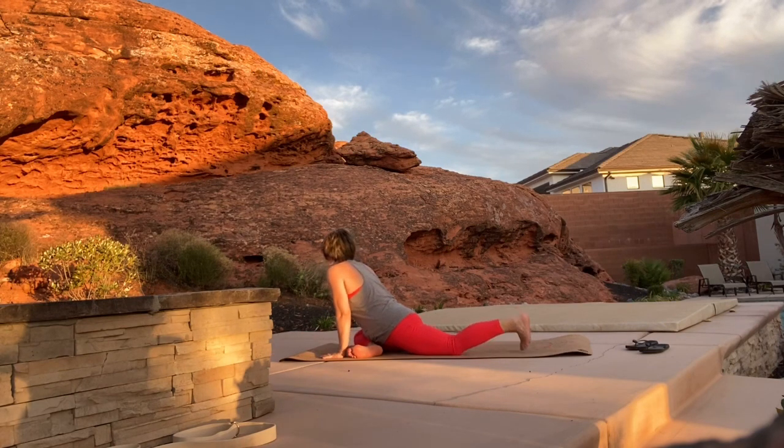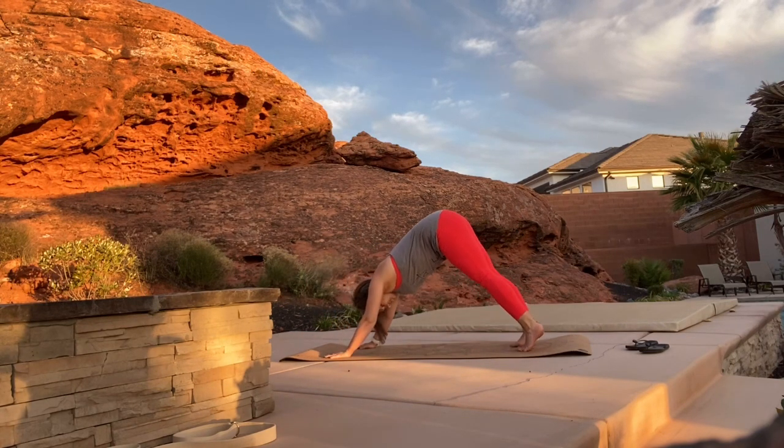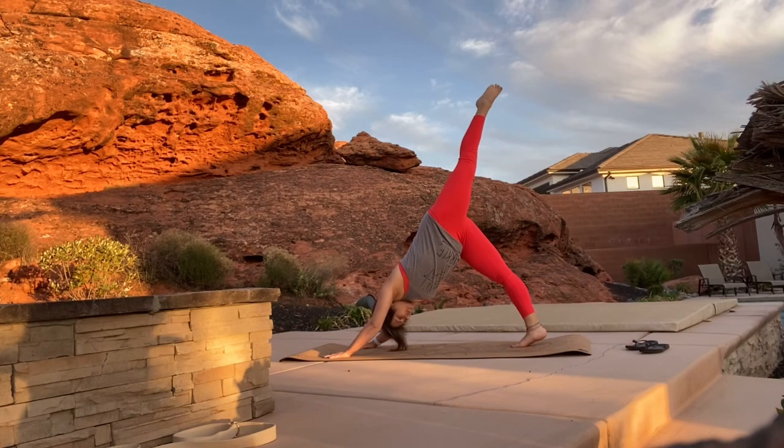Begin to walk your hands slowly out in front of you as you come down to your forearms. Take some nice deep breaths in this pose. Walk your arms back up, curl your left toes under as you step into down dog.